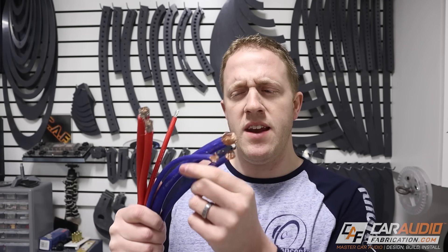But we're not done quite yet. We know how to pick which size of wire we need, but there are still a couple more tips for determining what kind of wire you want to get.